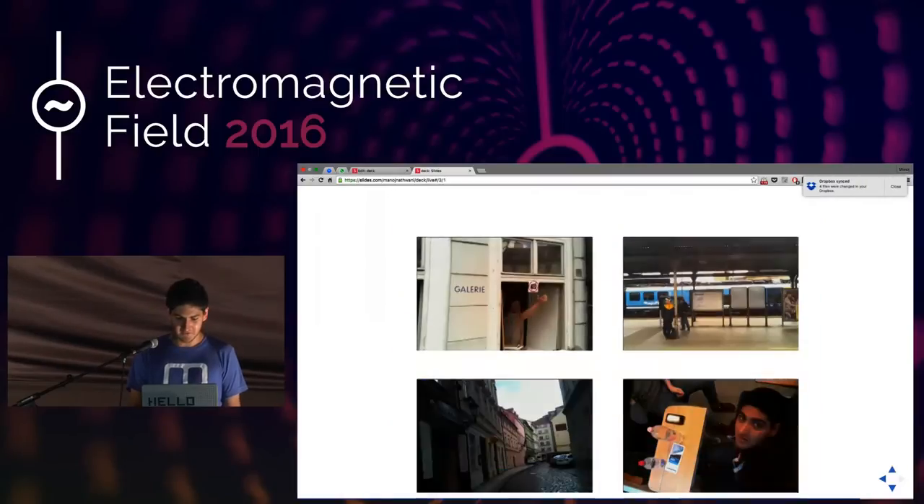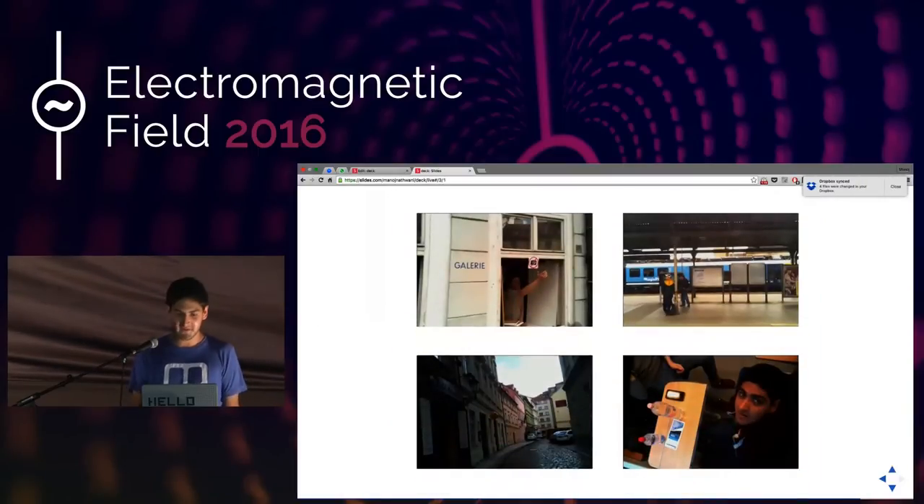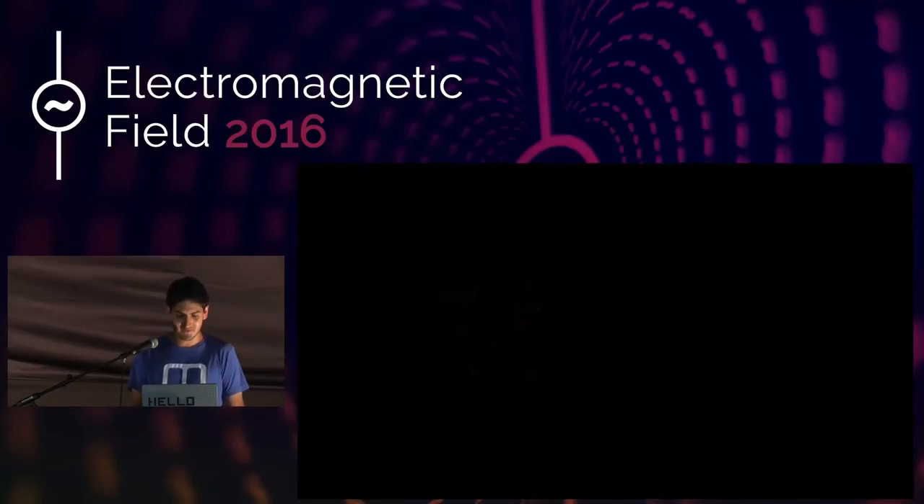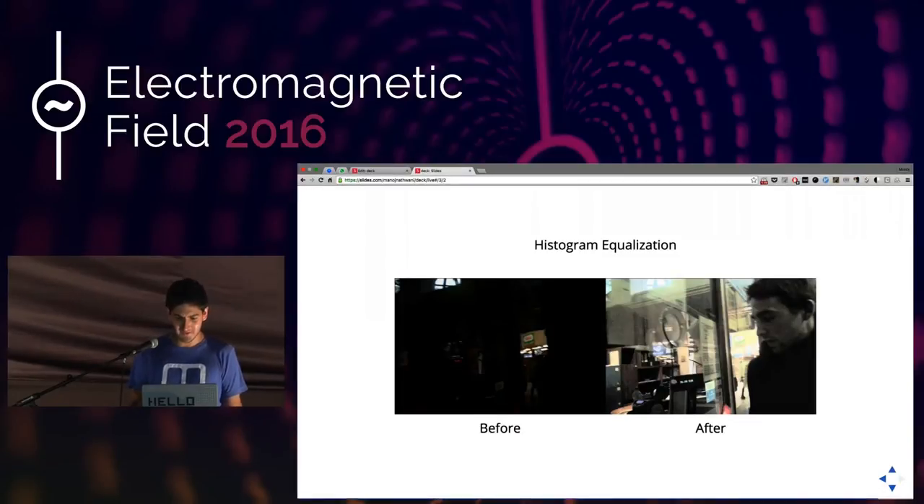It took a bunch of great pictures. Of course, some were wonky, plenty were blurred, and things like that. I did look into doing some funky OpenCV stuff — histogram equalization, which is amazing, I didn't even know this stuff existed. I didn't bother putting this into the time lapse, but it would definitely improve things.